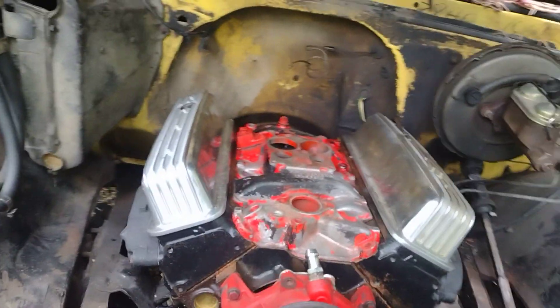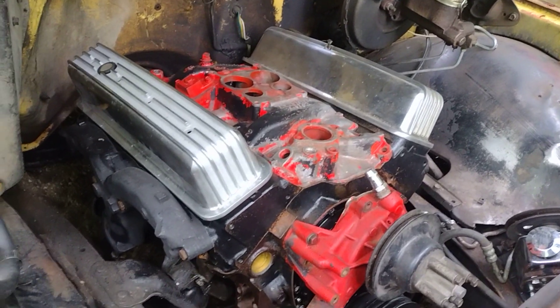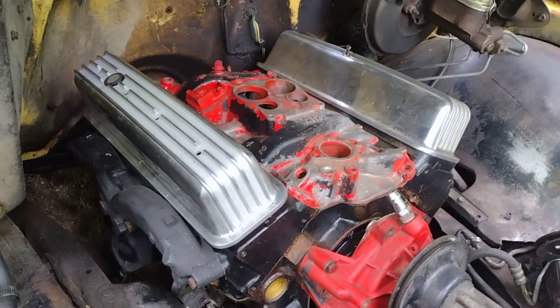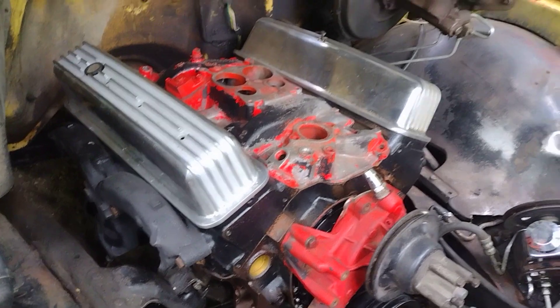Today's video - I was talking in the last video about taking these TBI heads off and putting a set of Vortec heads on because they burn more complete and they're just overall a whole lot better.